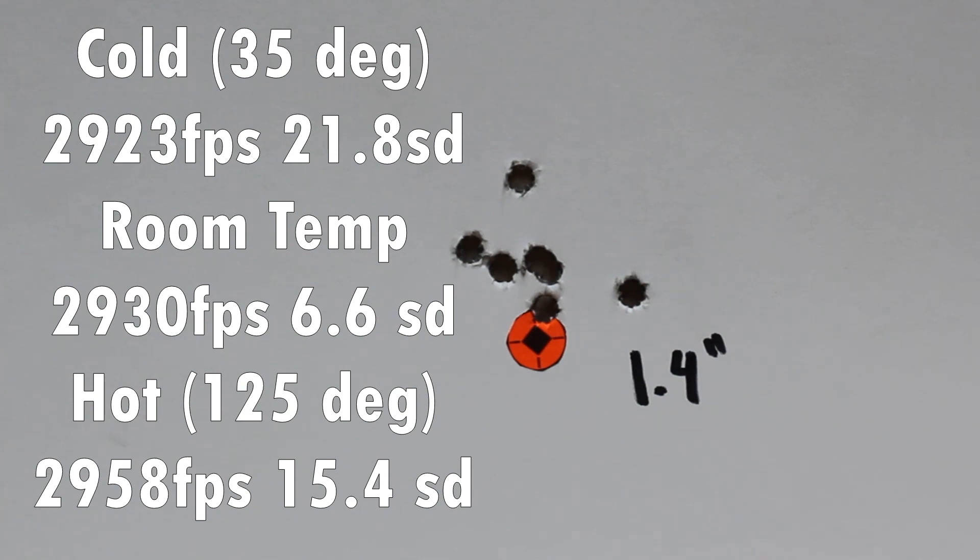The thing that concerns me more — though with three-shot groups it's tough to say — is our room temp had the best SD at 6.6, cold bullets were worst at 21.8, and hot ones also not great at 15.4. I'd need a bigger sample size to confirm this, but potentially the consistency of ignition is better at that middle-of-the-road temperature. I want to test Varget next since it's a very temperature stable powder, just to get a baseline. Thank you guys for watching — hope you enjoyed the video and we'll see you next week.